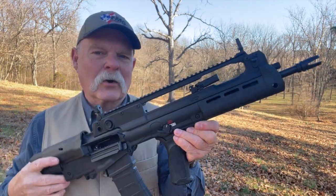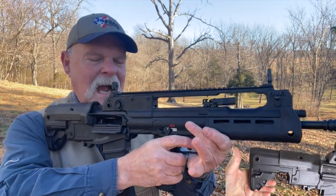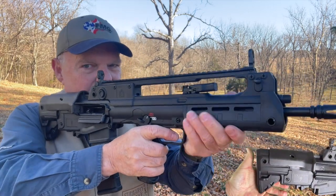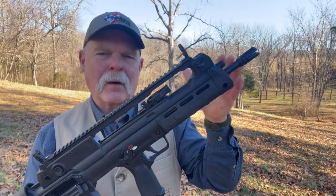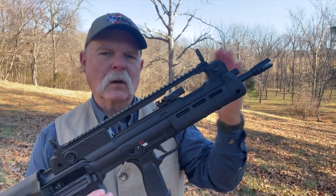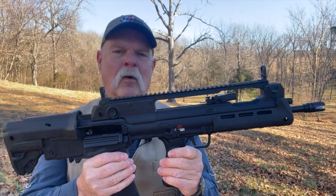And if you're kind of a shorter guy like me, close in that buttstock and you've got a really tidy, short, compact rifle. To me it begs the question: why have a short-barreled rifle when you can have a full-length barrel on your rifle and still be shorter overall?